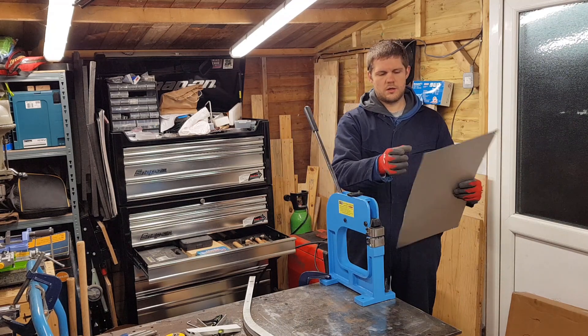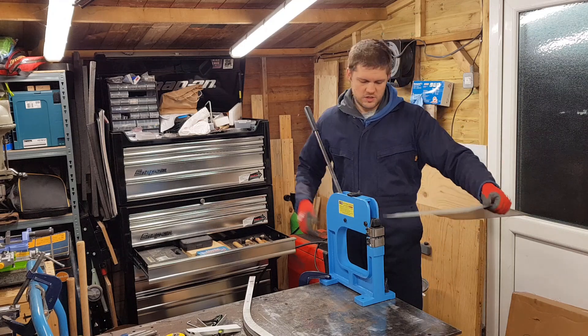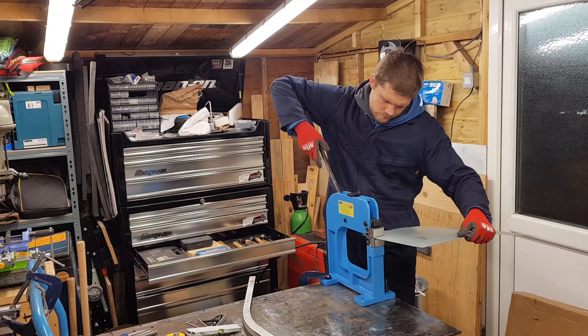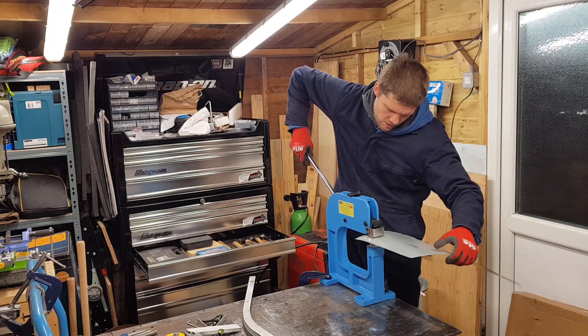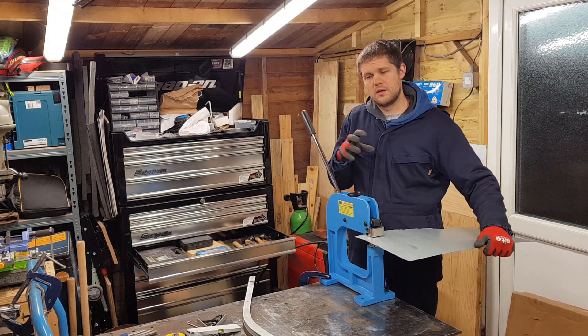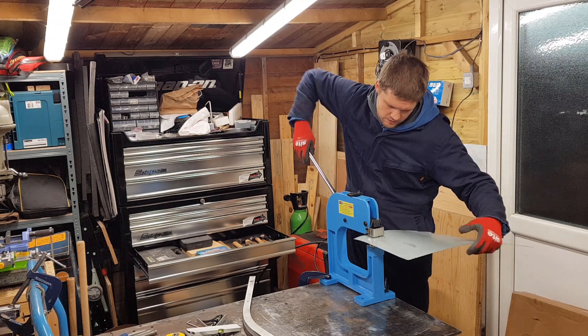I'm going to try and shrink this equally — just going to see what happens really, first time I've done this. With a flimsier sheet of metal like this you need to be holding it. With a flange it supports itself, so you can just leave it in the jaw, move it along, and work across it.